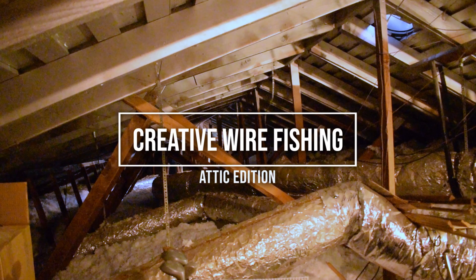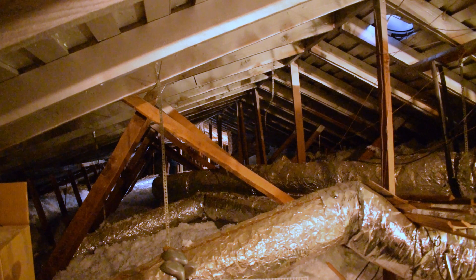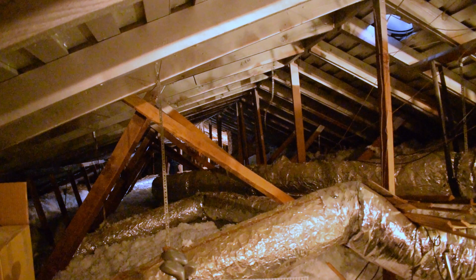The attic over my living room is about 40 feet wide, covered with insulation and ductwork, and it's on an angle — I can't walk across there. So I needed a creative way to fish wire all the way across it, and I didn't have a crossbow, so I came up with the idea of using a baseball.